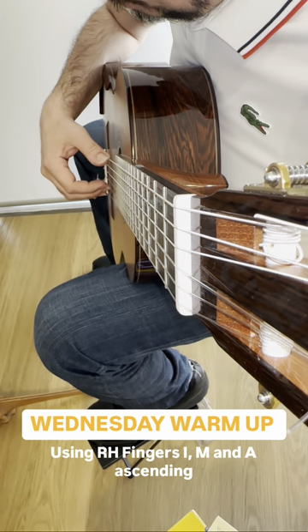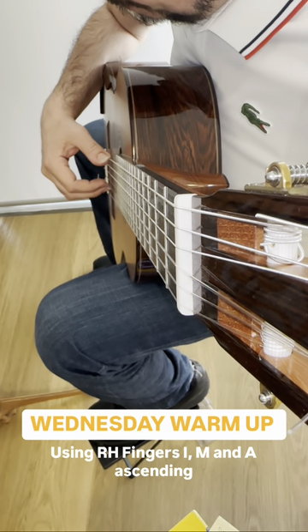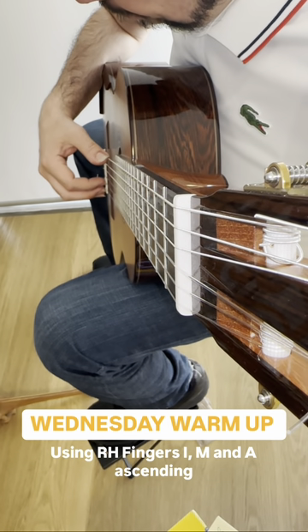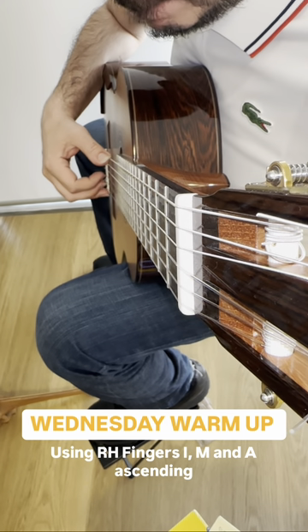Now pluck each note holding for two this time. Do it again. And this time we will pluck each note on each beat. Great stuff.